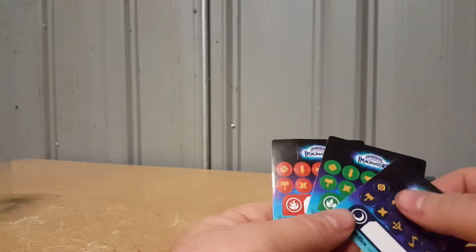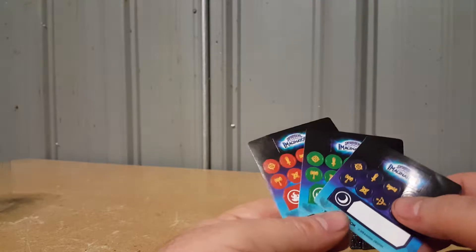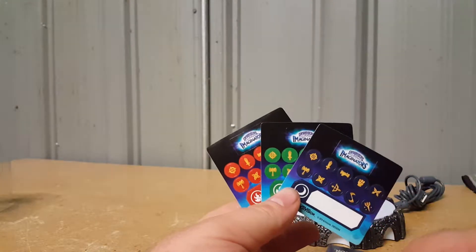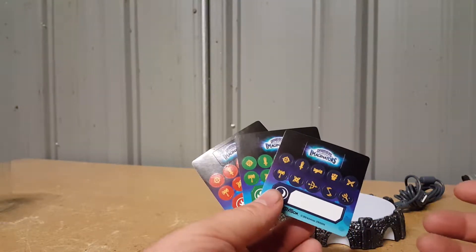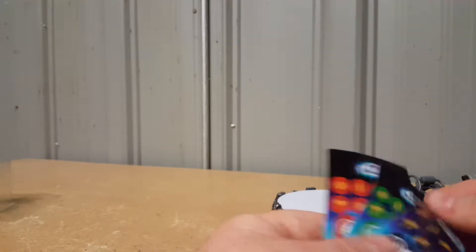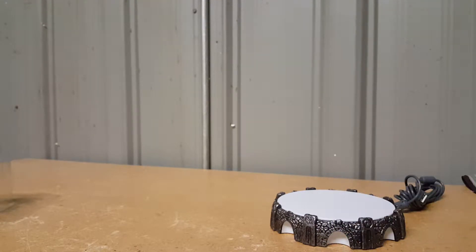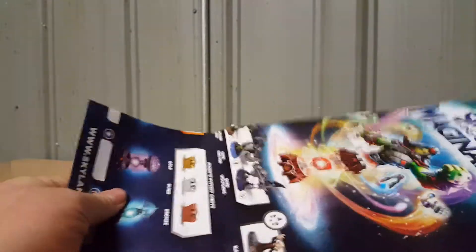I'm going to be doing a playthrough of this game in the coming months. I want to finish Spyro's Adventure first, and I still need to play through the last chapter or two of SuperChargers — I was not a huge fan of that game. Anyway, let's move on to the poster.